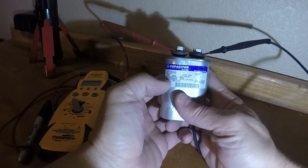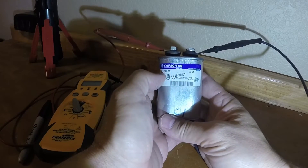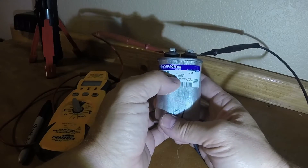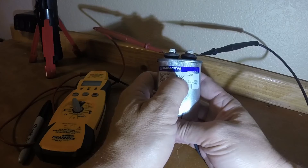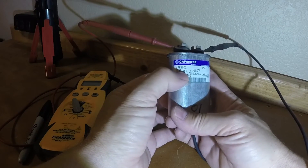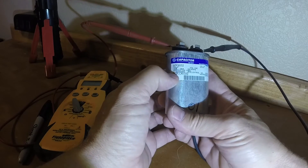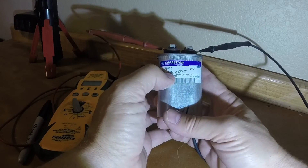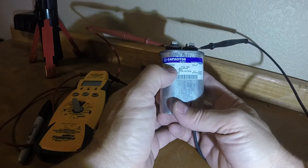These are available on Amazon or other websites. You should get a spare for each one you have on your AC or furnace system — you may have 2 or 3. Make sure you get the same volts AC; this one is 370VAC. If you're in the US you'll have 60 hertz. Check the microfarads and get as close as possible within your margin of error. The main points to match are the microfarads and your voltage.